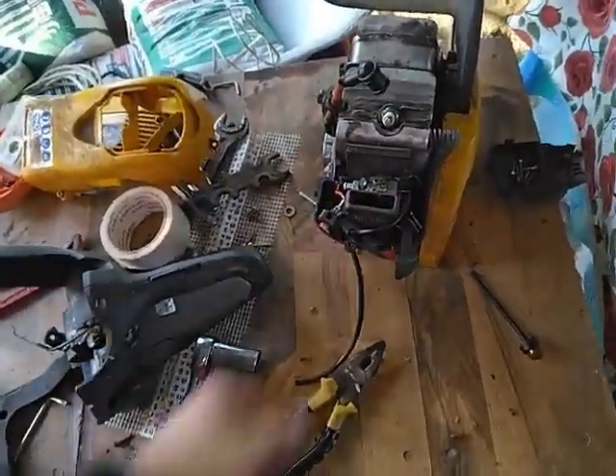Quick little update about the chainsaw. There's a cable that connects the carburetor's air intake to the trigger. When I wanted to test it out, I pulled the trigger and the cable had a little bit of chipping in it — it was a little chipped, it couldn't handle it anymore. It just snapped. Now I can't order parts because I'm leaving Romania tomorrow.